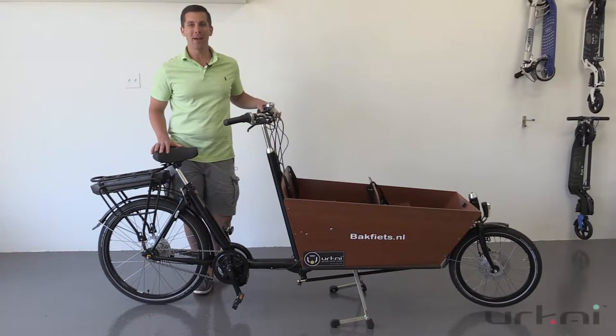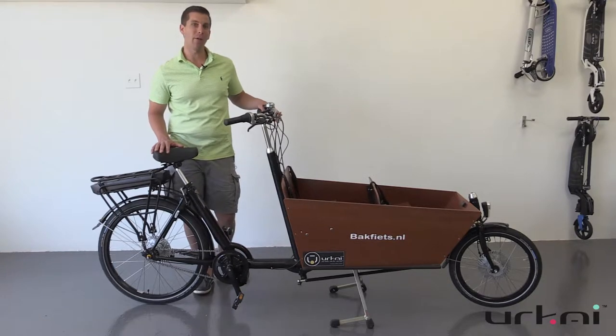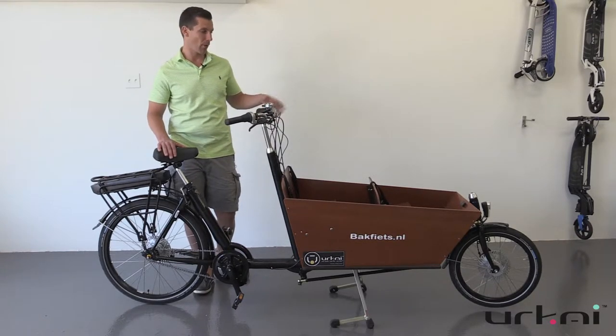Hello, this is Andrew from Yurkai and today we're going to talk about the Yurkai Clydesdale electric model which we have installed on the Backfeet Stud NL, one of our most popular cargo bikes.